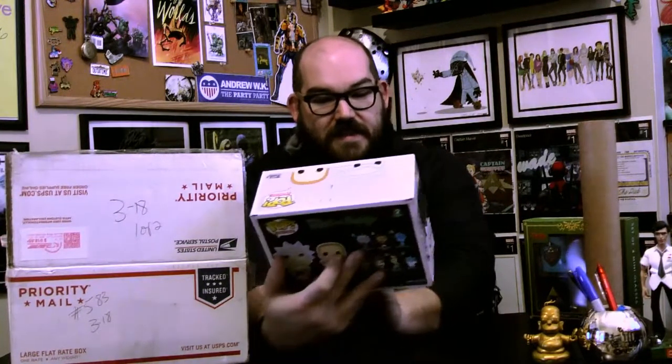Okay, this is cool — these are the Buff Rick and Buff Summer Funko Pops from Emerald City Comic-Con. He got these in store — I can't remember if it was GameStop or Hot Topic, one of the two was selling these. I am a big Rick and Morty fan so this is fun, this is nice to have.